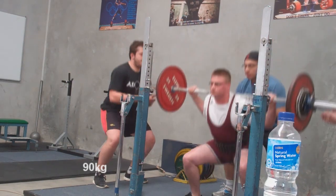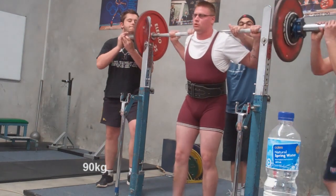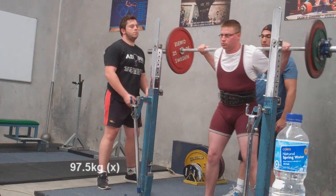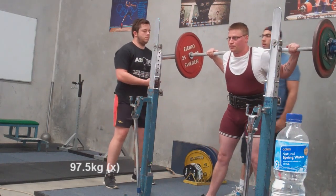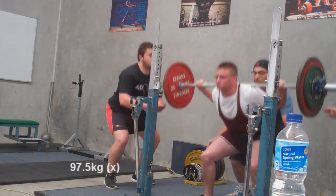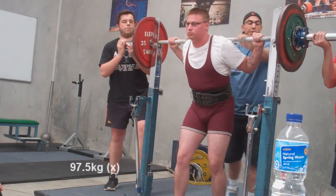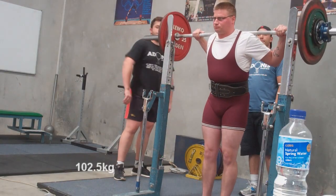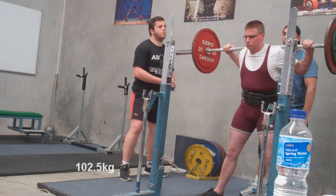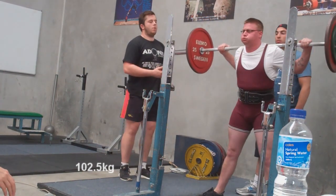Squat! Right! Squat! Squat! Right, right.